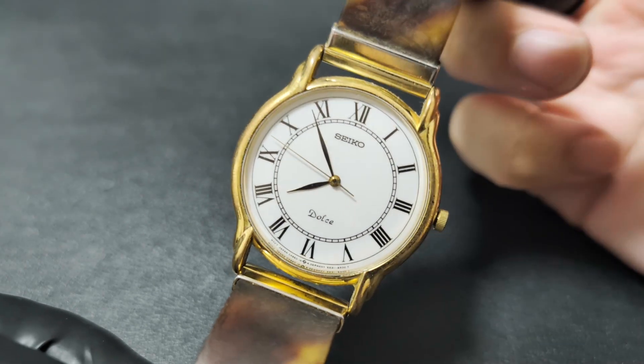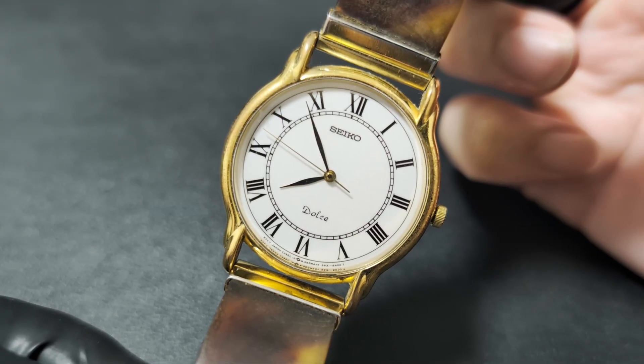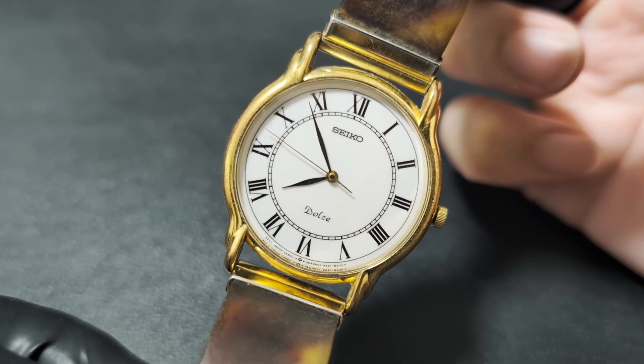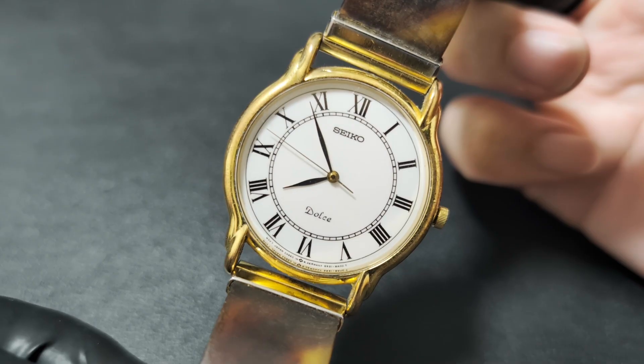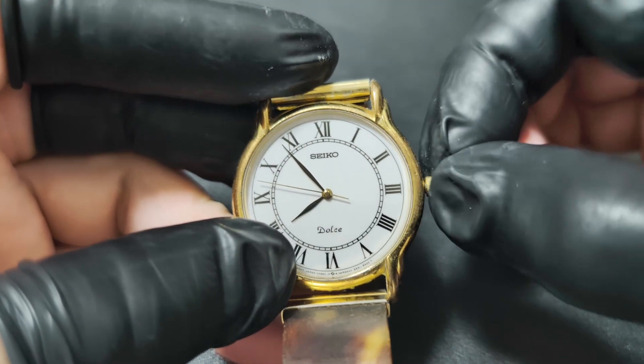Hello everyone. My name is Jun. I repair watches as a hobby. Today we are looking at a Seiko Quartz watch. Sounds boring? Maybe not.